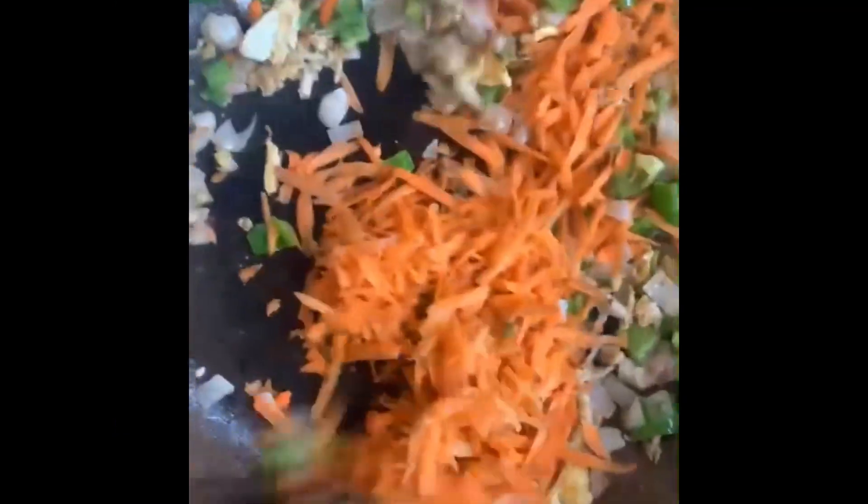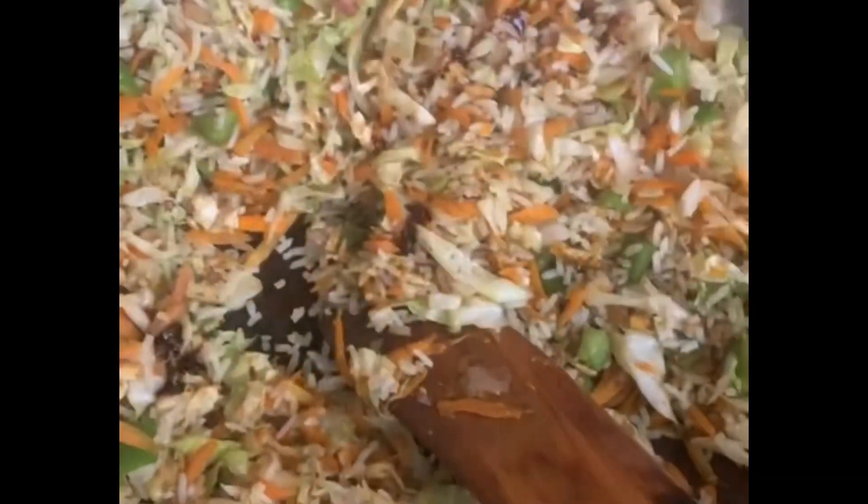Just follow the order that I'm doing, or you can choose to go in a different order. But the last thing you should be adding to your entire mix should be your spring onions — that is your scallions — because they tend to cook very fast, and when overcooked they're not healthy enough.